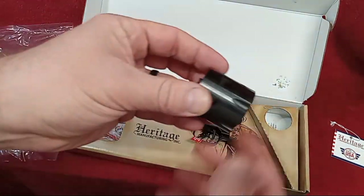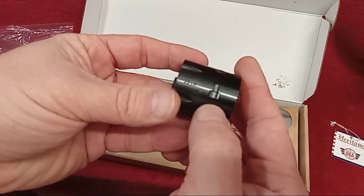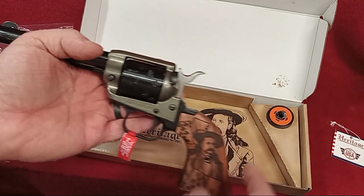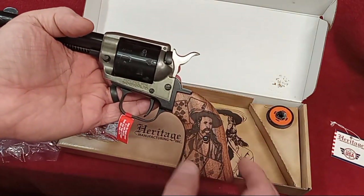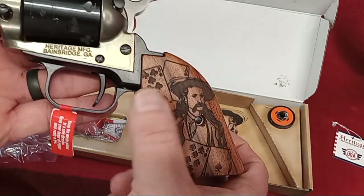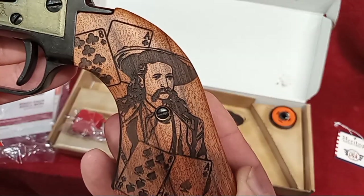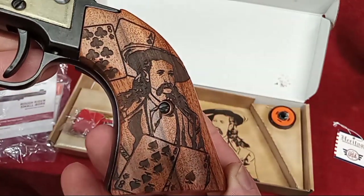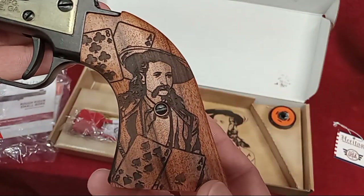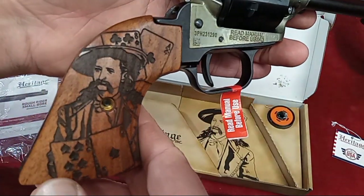That tells me the one it came with will be your long rifle cylinder — yes, marked 22 LR. So on this one, your magnum cylinder is the one with the engraving, and the 22 LR is just the standard base factory version. Look at those grips — study the streakage in that wood grain. The detail to that image is just something else: Wild Bill, the pair of aces and the pair of eights. I like the shade of the wood and the relief of that engraving.